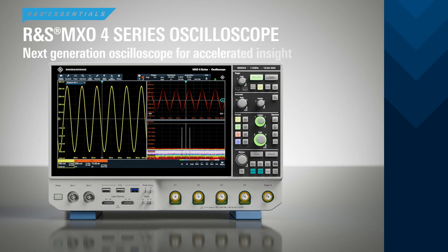The MX04 is the next generation oscilloscope from Rohde & Schwarz. Let us show you why that is.